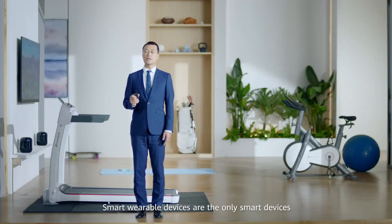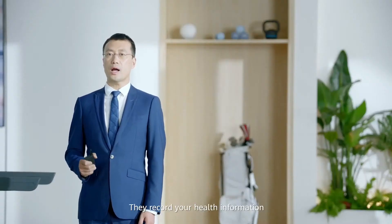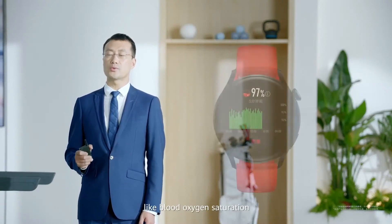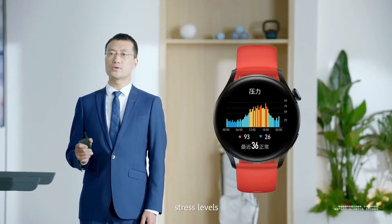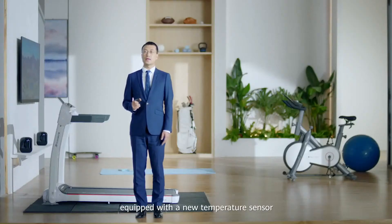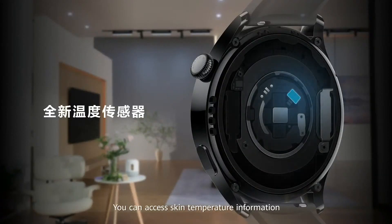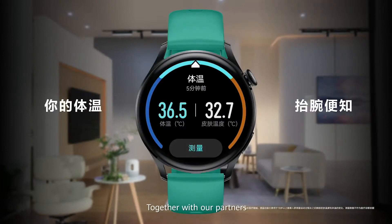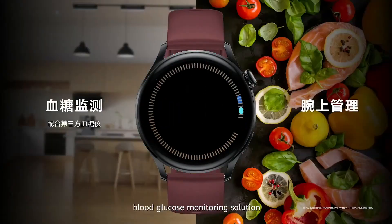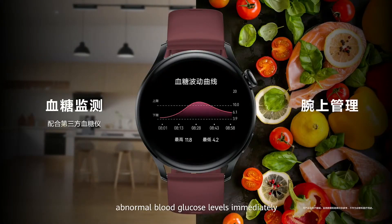Smart wearable devices are the only smart devices that users can carry throughout the whole day. They record health information like blood oxygen saturation, heart rate, stress level, and sleep. The Huawei Watch 3 is also equipped with a new temperature sensor which measures your skin temperature. Together with our partner, we offer a continuous blood glucose monitoring solution, and the watch will remind you of abnormal blood glucose levels immediately.